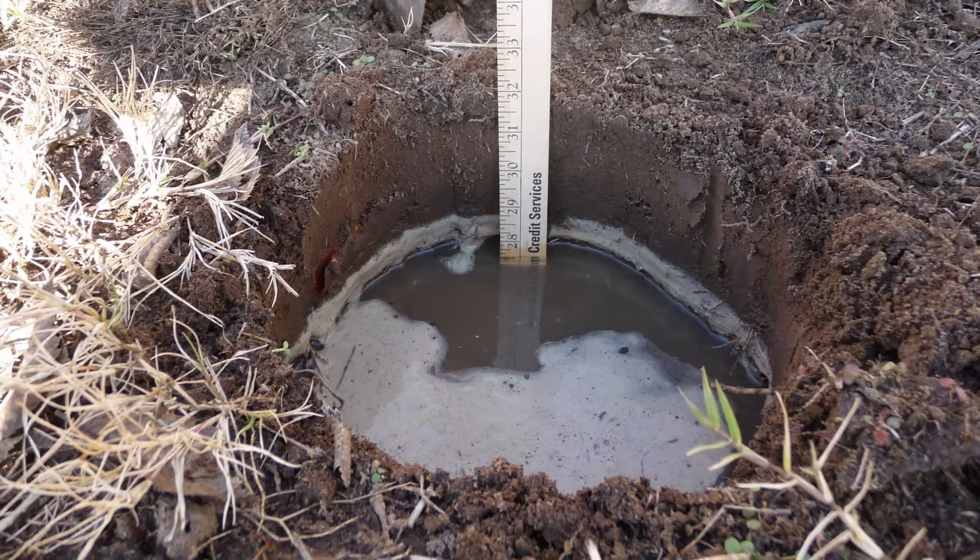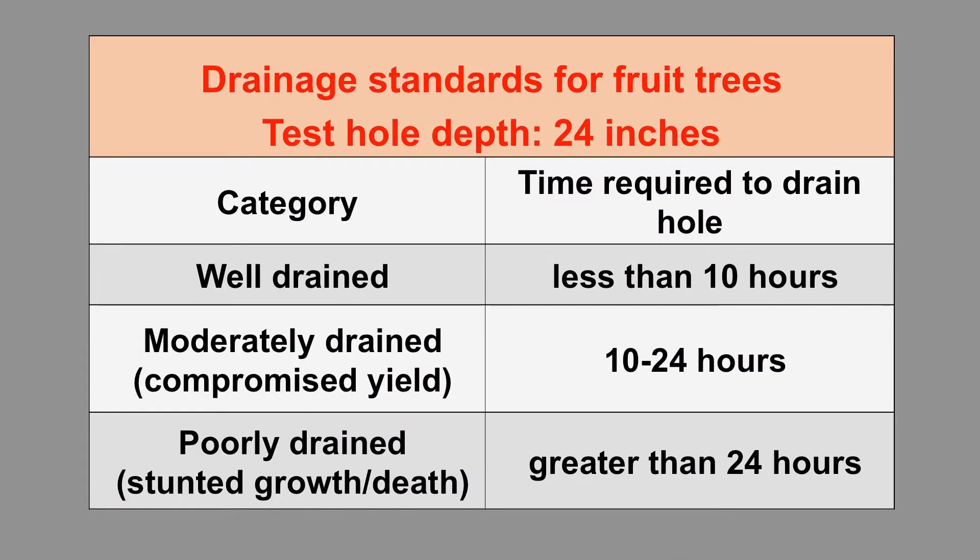There are tests you can do to determine if your soil is drained. This is one we typically use for fruit trees: you drill a hole, whether with an auger or a hand tool and post hole digger, fill it up, let it drain, then fill it up again. If it drains in less than 10 hours, it's really well drained and your roots are going to proliferate through that soil, giving you good growth without plant stress.